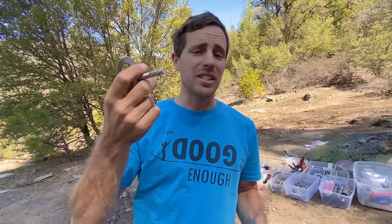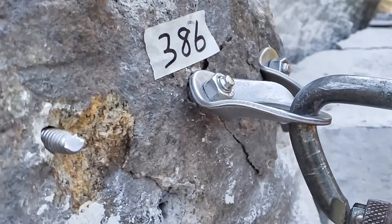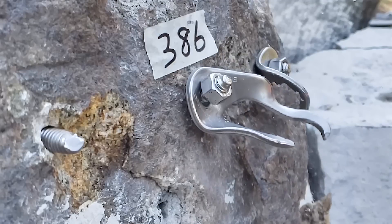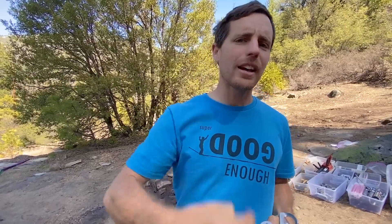Are dirty holes dangerous to stick your bolt shafts into? Basically, are wedge bolts dangerous if you don't clean the hole of all the dust super well, or at all? This topic has been brought up many times because, as we have learned in the Bolting Bible and every forum online, cleaning your holes — glue or mechanical — is super important. We're going to talk about dirty holes in this episode.